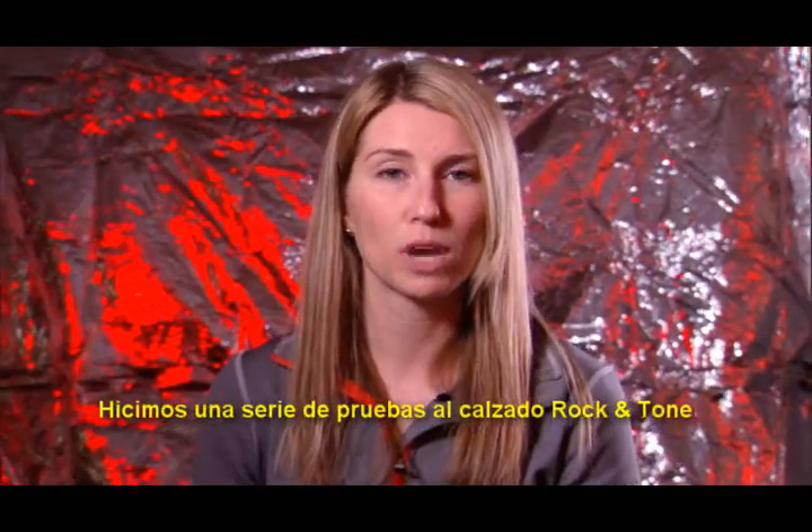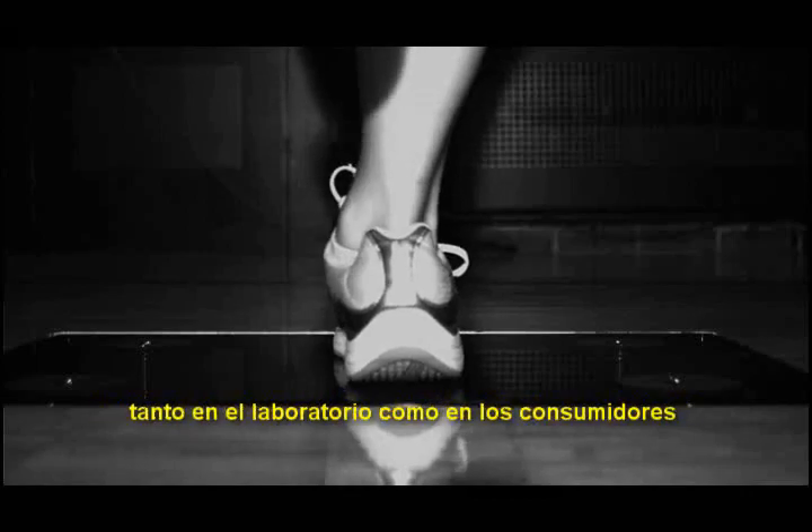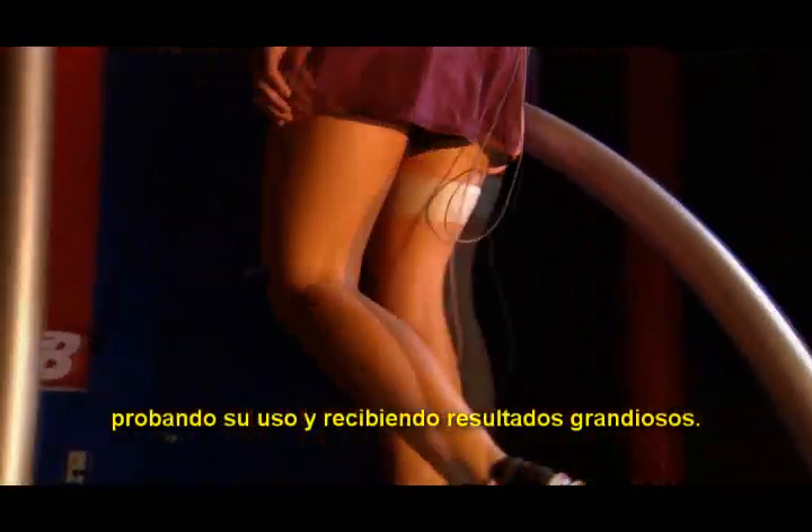We did similar testing on Rock and Tone as we did on True Balance, both in the lab and with consumers doing fit and wear testing, and received great results.